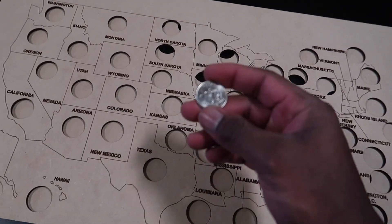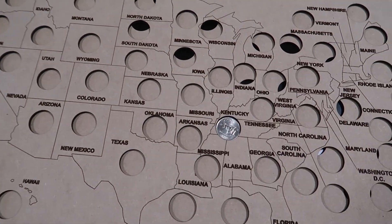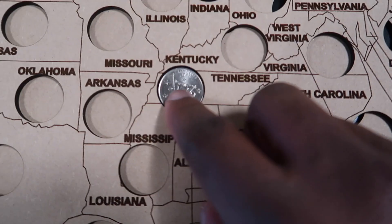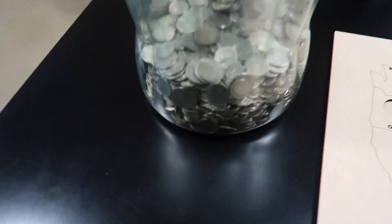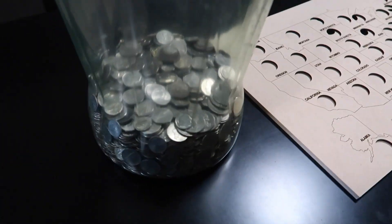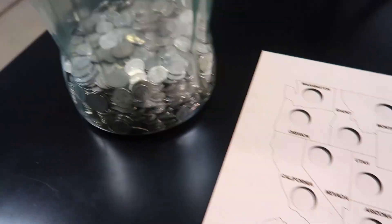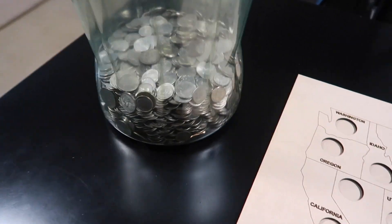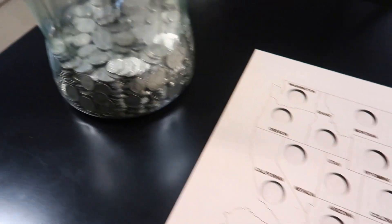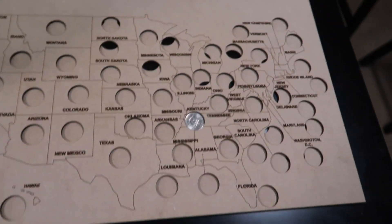I'm gonna grab a quarter and make sure that it fits. This is the Tennessee quarter, so it's gonna go right there into Tennessee. As you can see, it fits really, really good. Here's all my change — quarters, nickels, and dimes. I wonder if I have at least one quarter for every state to fill up this whole map. Let me know in the comments if you think I have at least one quarter to match every last state.